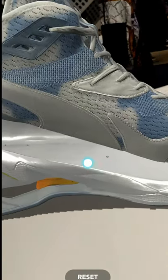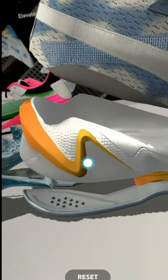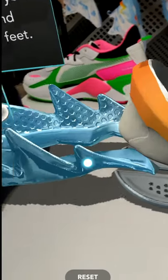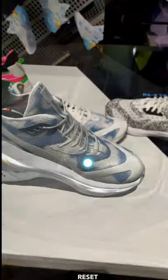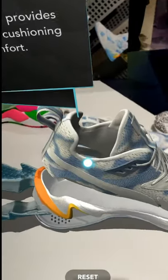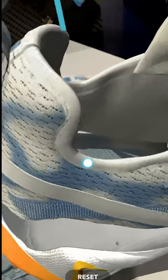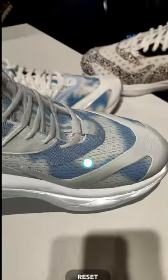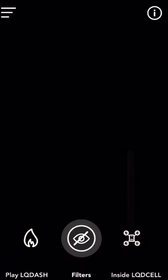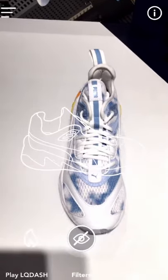Now because it's in AR and it's virtual, I can do something like this — I can actually get into the shoe and show you how it looks on the inside. This was really cool.